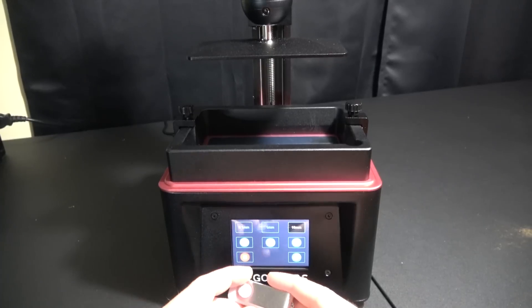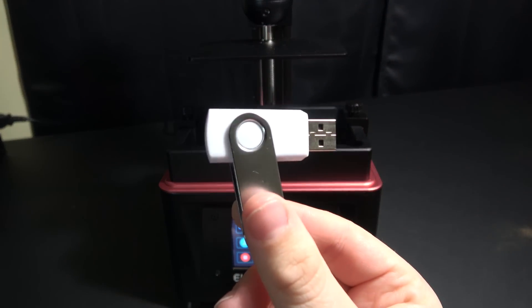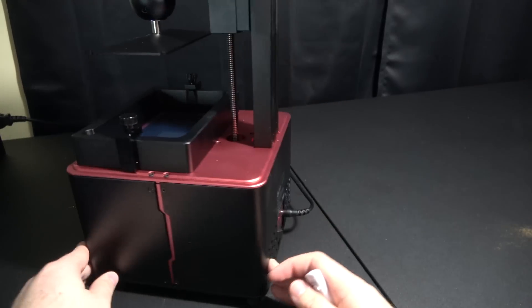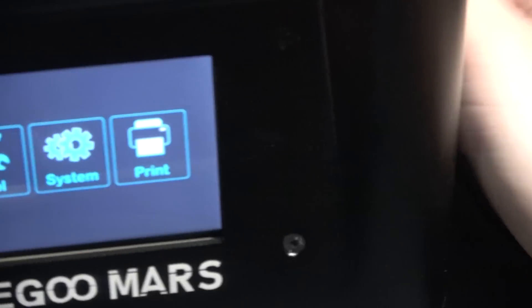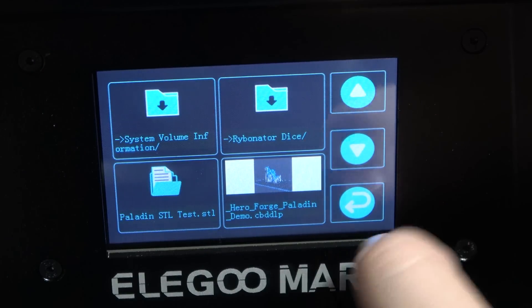There's not much else that goes into this. They send you a flash drive that not only has software for you to put your own STL files, but it also comes with its own STL files for you to try printing. I plug it into the back and you can go right to the screen and start printing if you like.